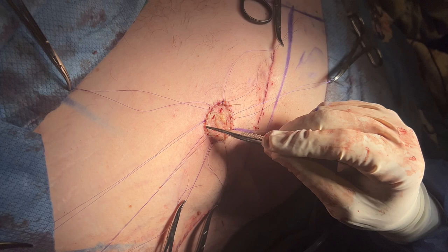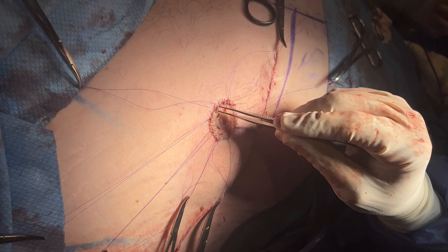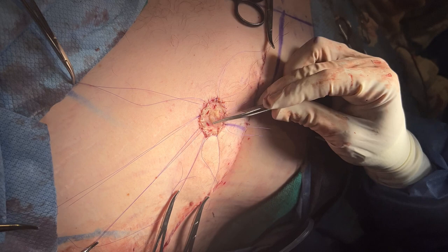We put on a couple of different sutures. One is a baseball suture that'll stay on longer and fall off by itself. The other suture we put on is a pressure suture.